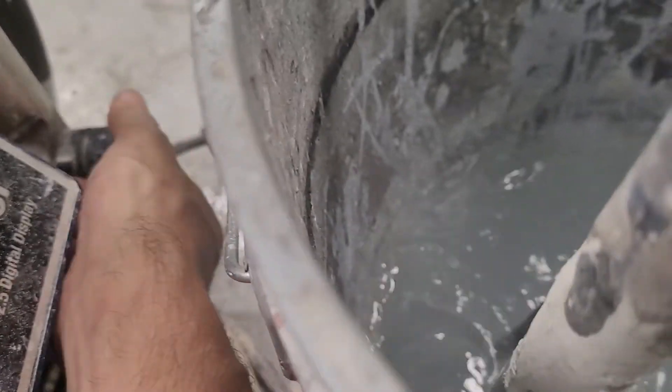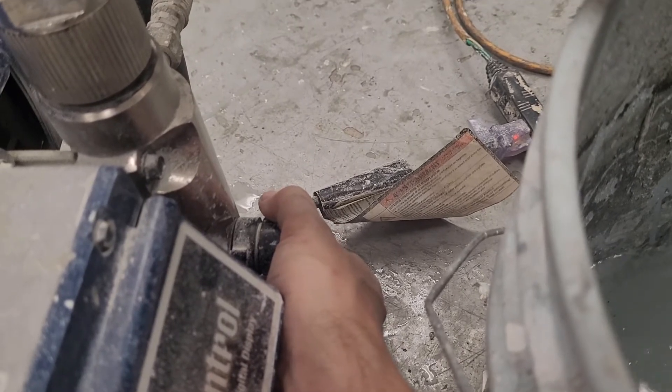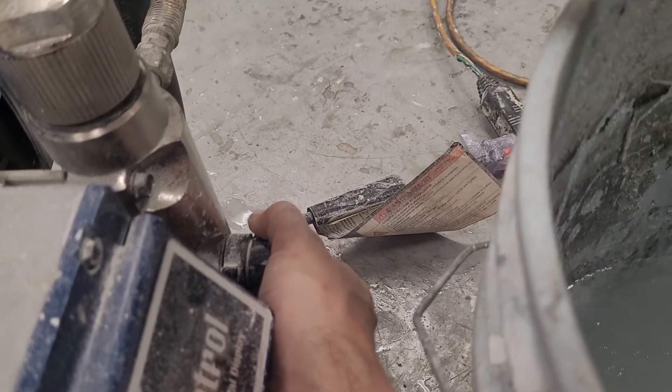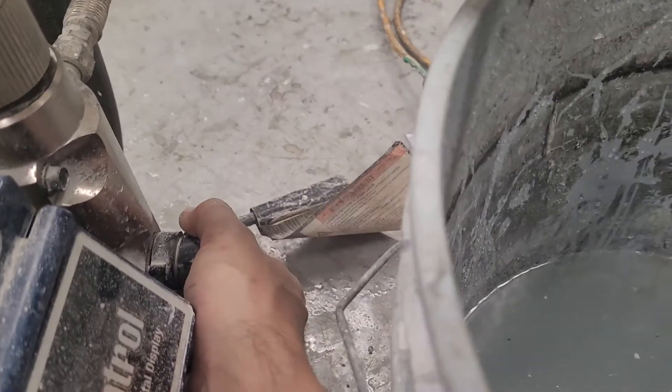Now I'm going to purge the air out by releasing this. You see it coming out the return line? I just purged all the air. I'm going to switch it back to pressure. Now that the air is out, it should pressure properly. You still want to get the air out of the 50-foot of hose, but here it is.